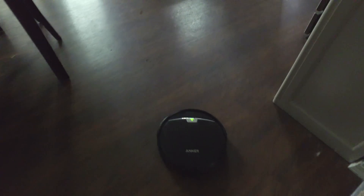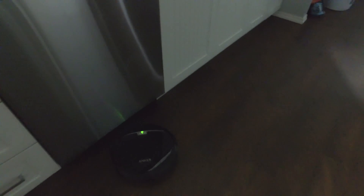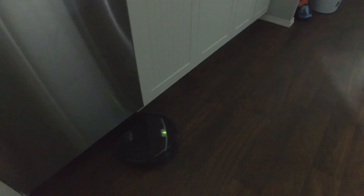You don't need this vacuum — nobody needs a vacuum like this. However, it is super interesting, and if you guys are interested in experimenting with robot vacuums but don't want to blow almost a thousand dollars on those other more recognizable brands, then you should definitely go with the Anker RoboVac 10.